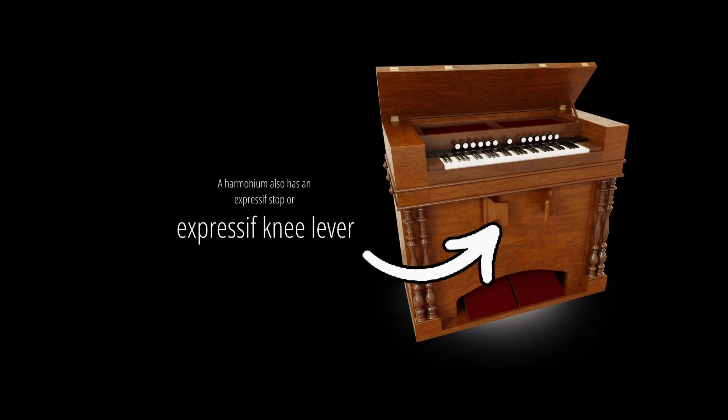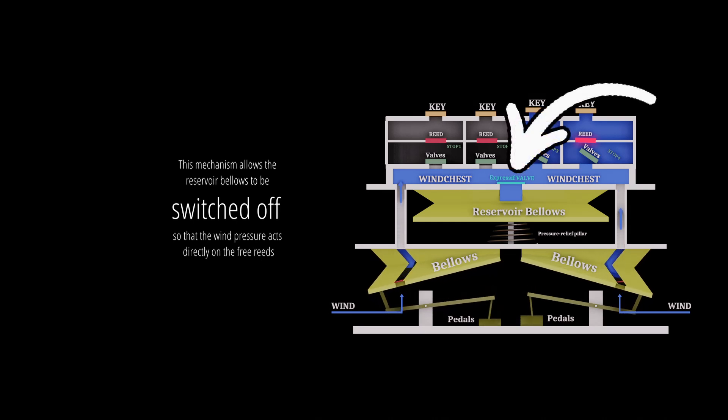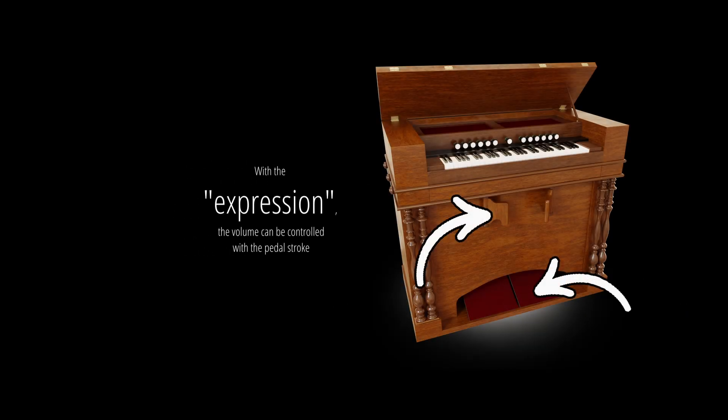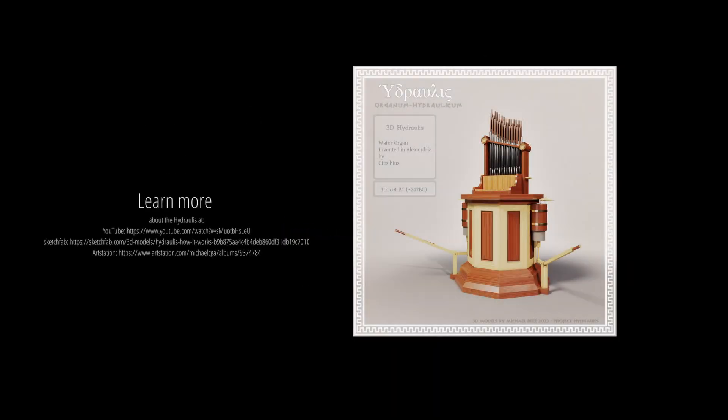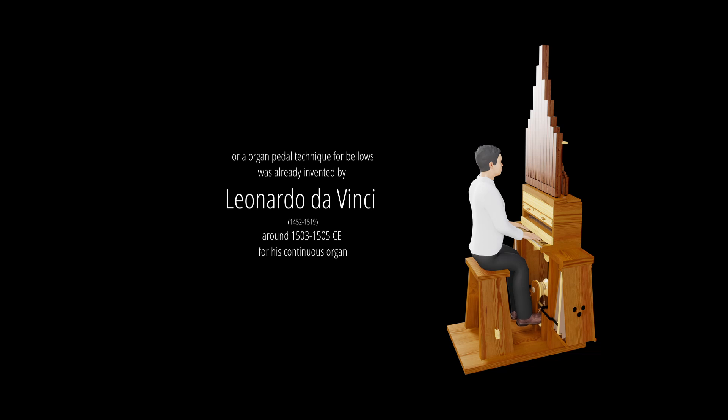A harmonium also has an expressive stop or expressive knee lever. This mechanism allows the reservoir bellows to be switched off so that the wind pressure acts directly on the free reeds. With the expression, the volume can be controlled with the pedal stroke. The very first organ in history, the hydraulis, already used bellows to generate wind. An organ pedal technique for bellows was also invented by Leonardo da Vinci around 1503 CE for his continuous organ.